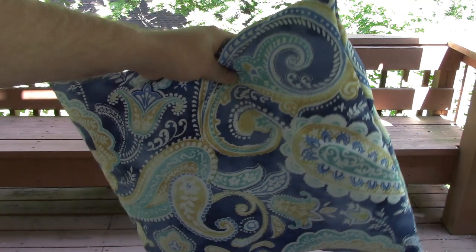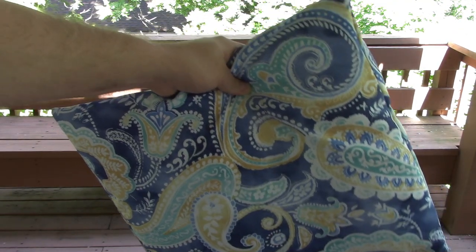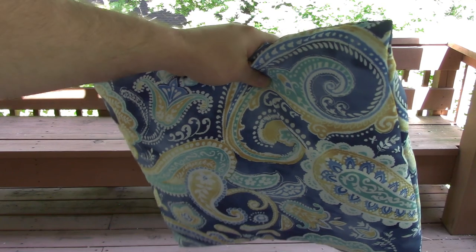I used polyester outdoor napkins for the fabric and I stuffed it with a very special surprise. I'm sure some of you can guess what it is.